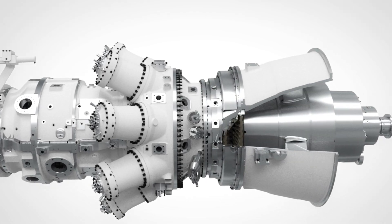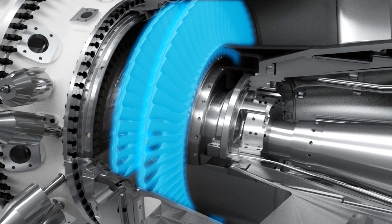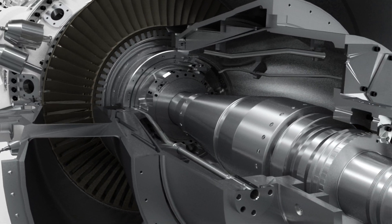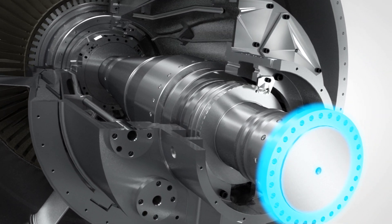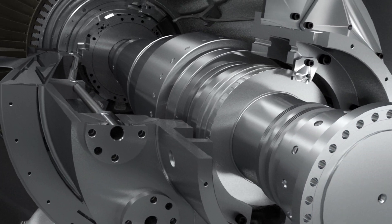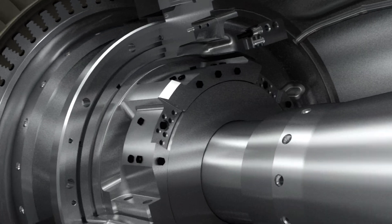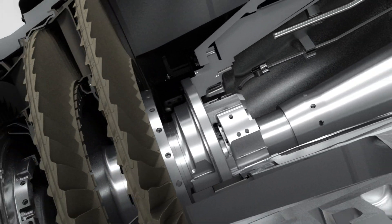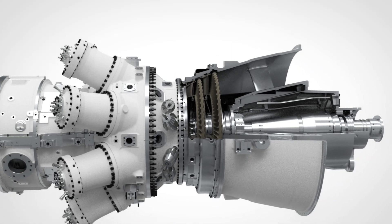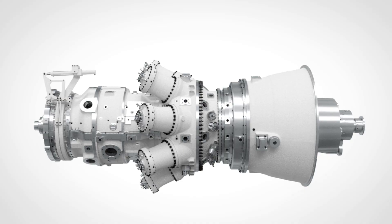The free power turbine is a two-stage high-speed module nominally running at 6,100 RPM. It's equally suitable for mechanical drive applications or, with a speed reduction gear, power generation. The free power turbine makes the unit an excellent choice where grid requirements call for maintained power output in the event of frequency drops. It can be optimized for all ambient conditions — Arctic, temperate, and tropical climates.